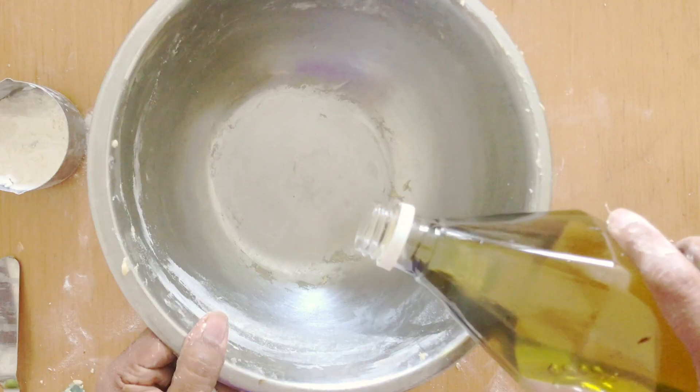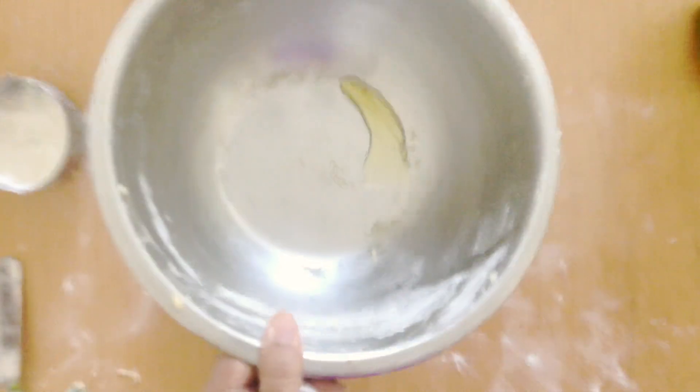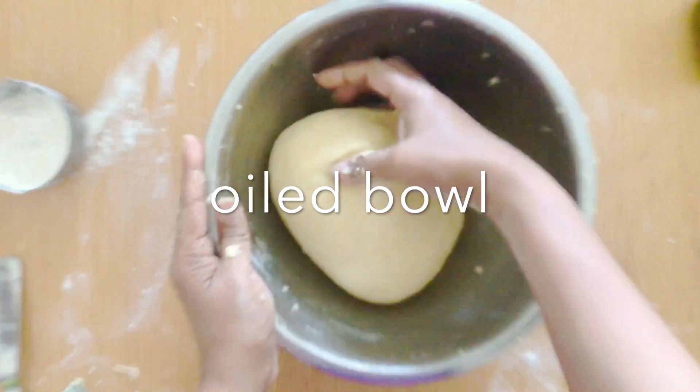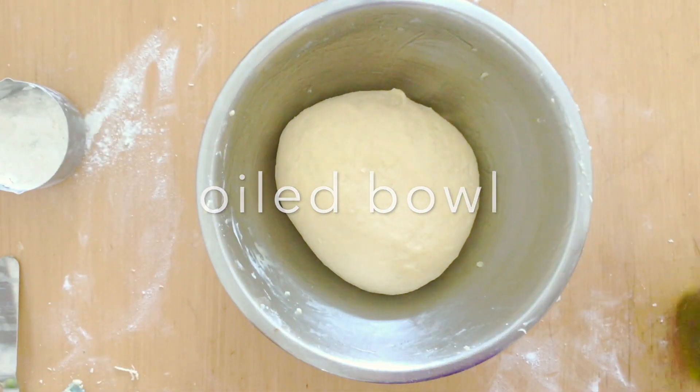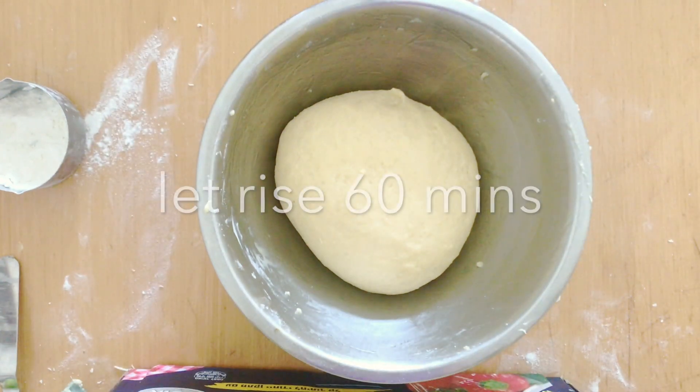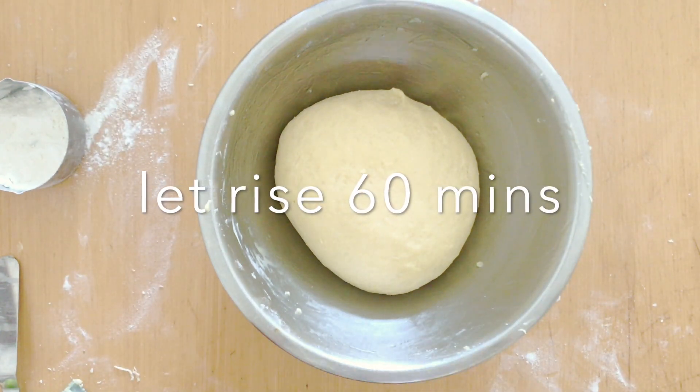I'm going to put some oil in my bowl, just oil the bowl, so that I can put this dough to rest for about 60 minutes until it's almost double in size. I'm going to cover it with a cloth or cling wrap and put it aside.